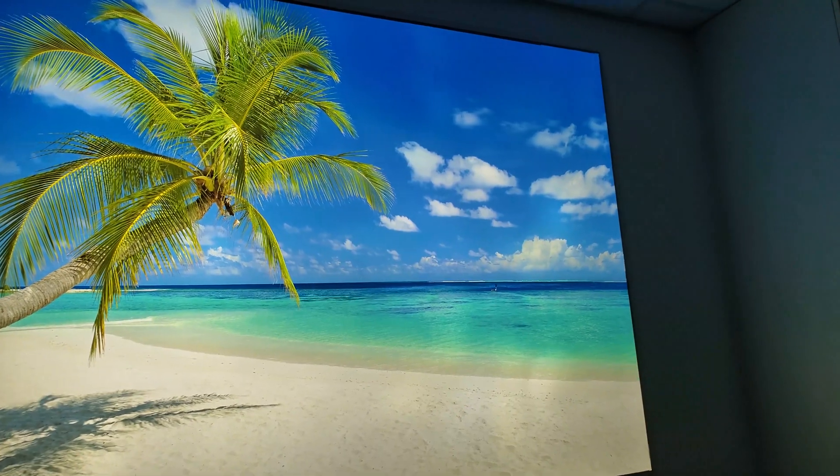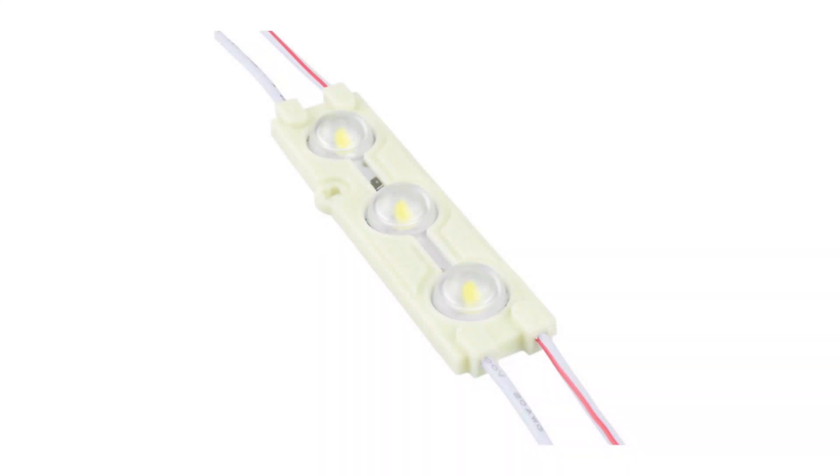But what we'll be talking about in this video is what happens behind the screen. That's where we as lighting manufacturers step in. Even to this day, many manufacturers of stretch ceiling lighting use a product called a signage module to light up the back end, but that is not the right product for this application. Due to lack of knowledge, people go on with it.